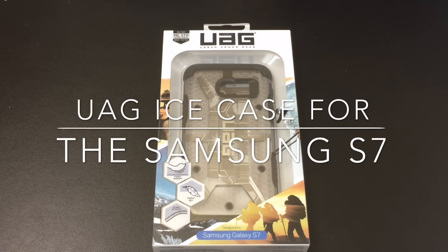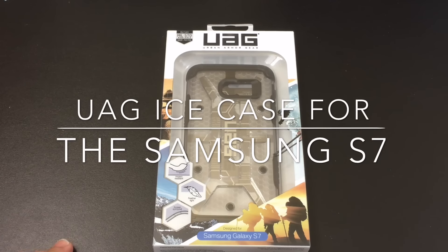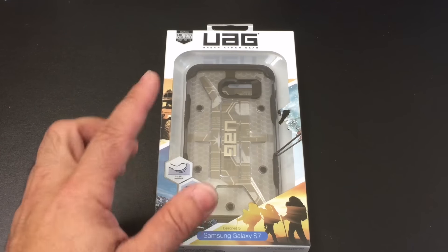Hi guys, EVP Man here with Tablets for Me, and today we're going to take a look at a case for the Samsung Galaxy S7. This is the ICE case brought to us by UAG.